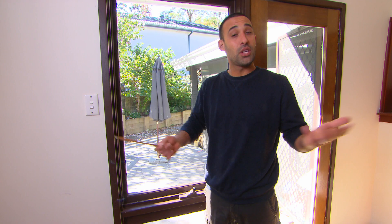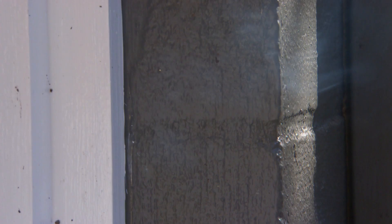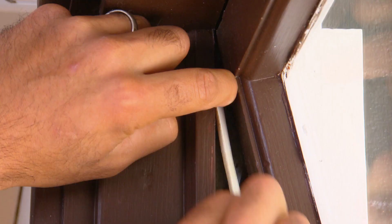Thermal cameras are a bit of fun, but not everyone is going to have one laying around. So what do you do? You can get a candle or an incense stick. You'll see when I hold it up to the window, all the smoke is getting dragged outside — that obviously means this window needs to be sealed.